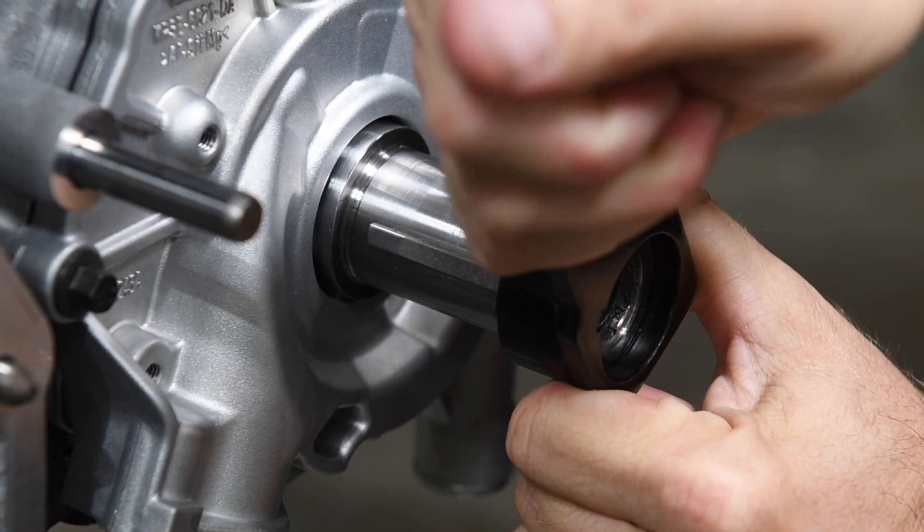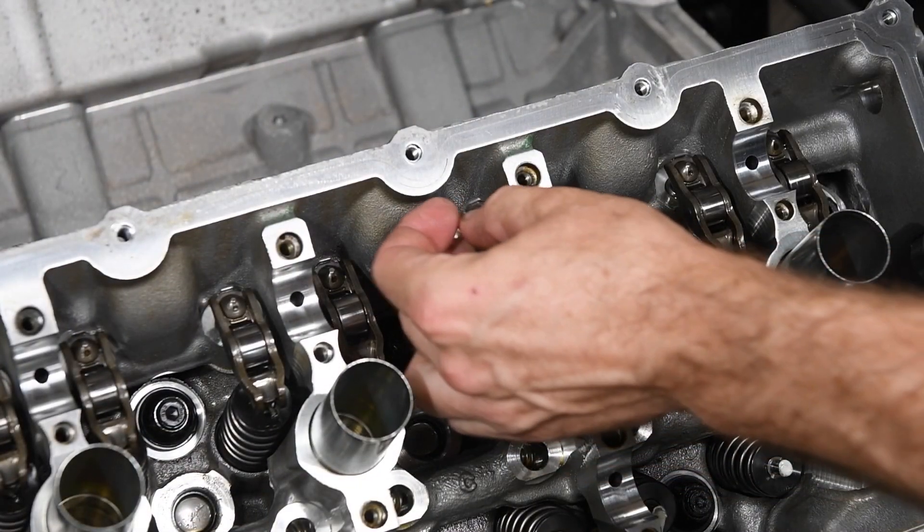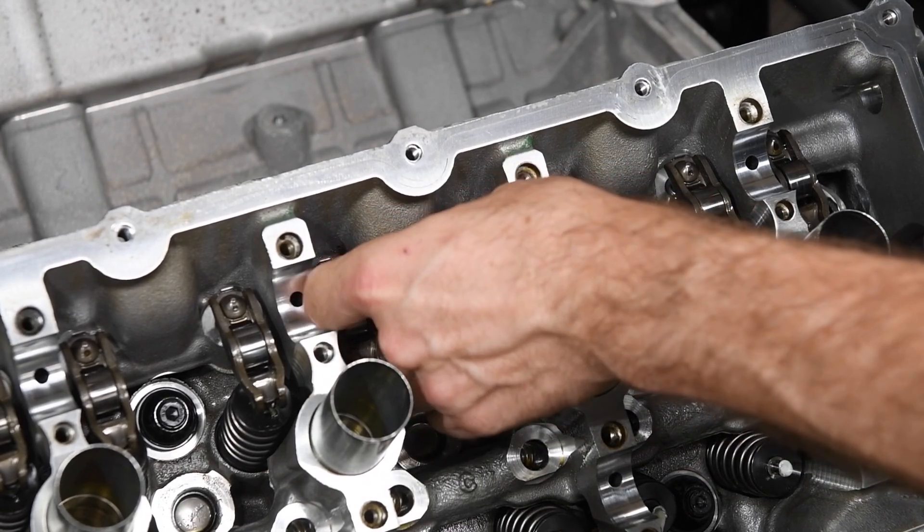Move the crankshaft so the keyway is at the 9 o'clock position. We installed the lash adjusters, followers, and camshafts.